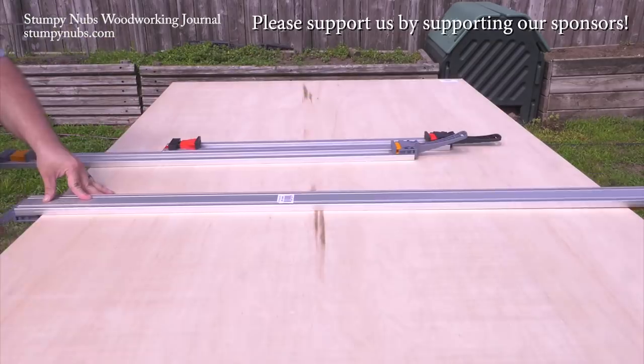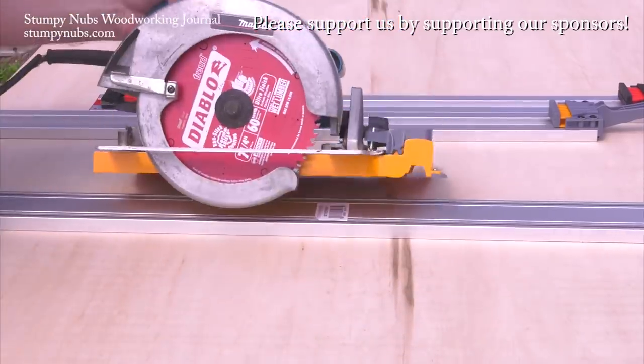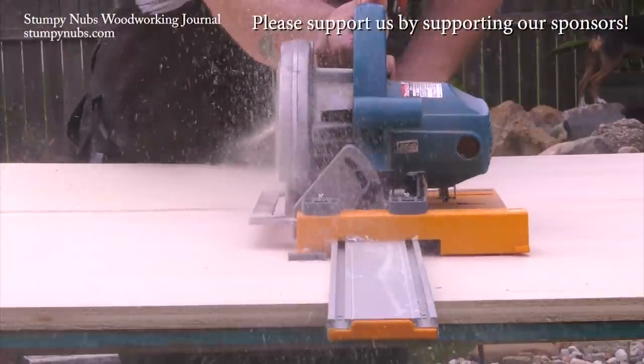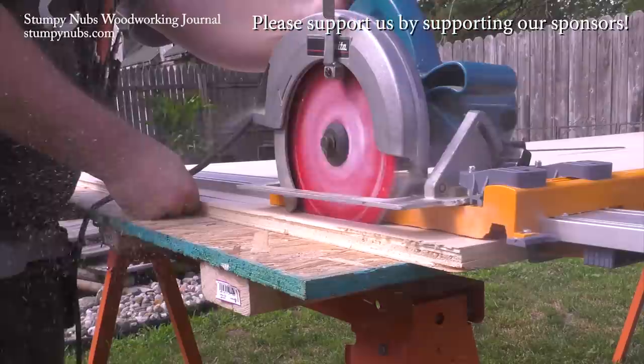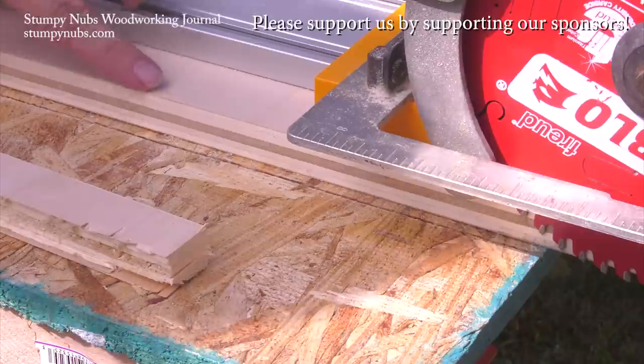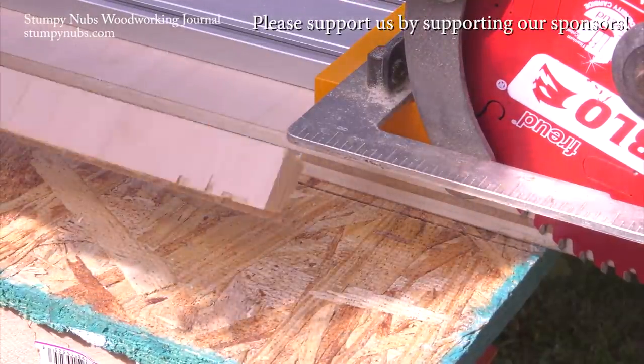Who says you can't get track saw quality cuts from a simple circular saw? Boratool's new WTX clamp edge guide system is light, it's easily portable, and it's far less expensive. And with the optional router and jigsaw attachments, the system's more versatile too. Check it out at the link in the notes below this video.